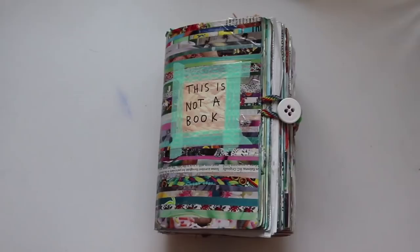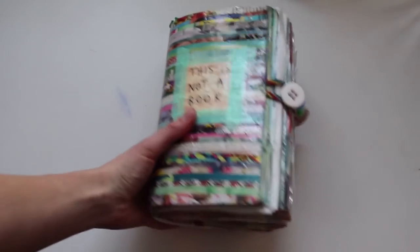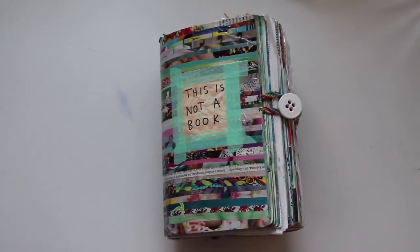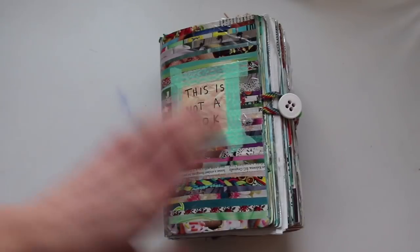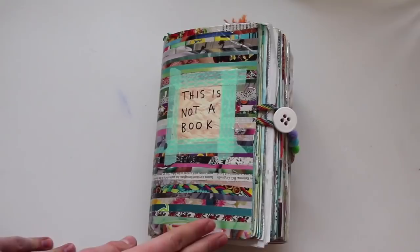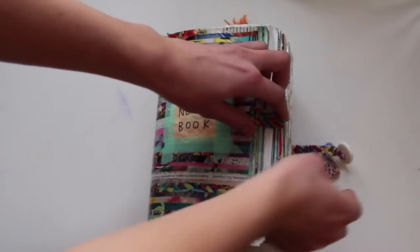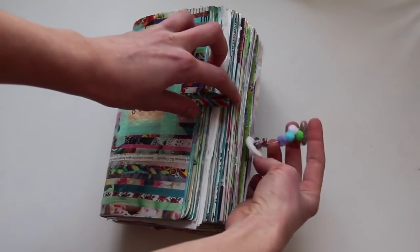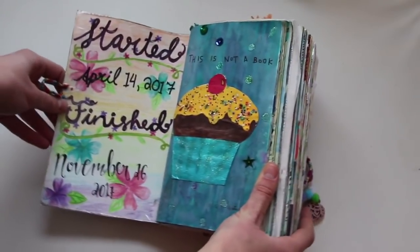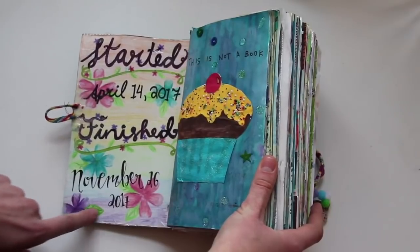Hello everyone, so today I'm going to be showing you my completed This Is Not a Book. Here's what it looks like — if you'd like more information, I'll leave some in the description box with a link so you can buy your own. On the front I have this magazine-type thing with a closure and a button and charm on it. I started this on April 14th, 2017 and finished on November 26th, 2017.